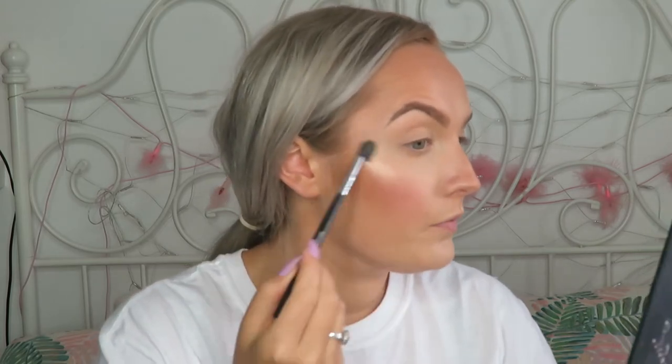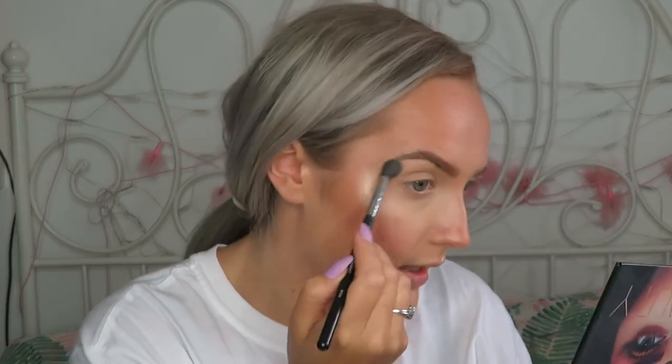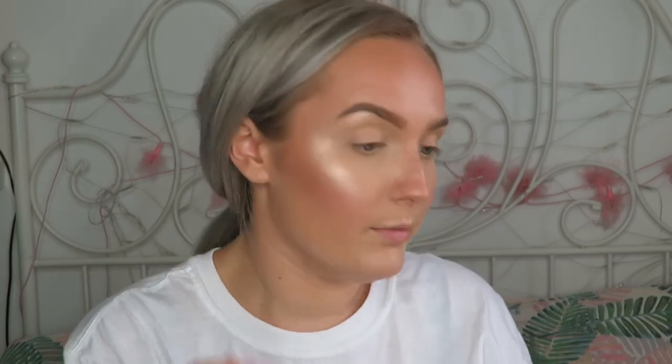I'm going to spritz my face with my NYX Dewy Finish Spray, then go in with my usual highlighting brush which is the Morphe M330 to apply the Becca Champagne Pop. I love this because it's a kind of peachy goldy colour and it's super intense and wet-looking, not chunky — just like my Mary Luminizer by The Balm, which is probably why I love this almost as much.